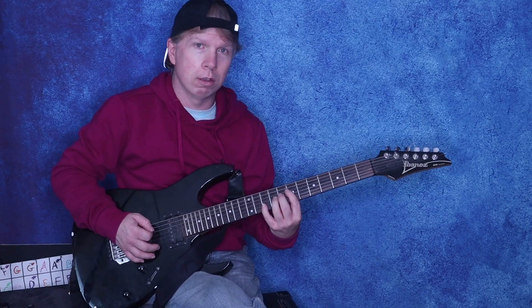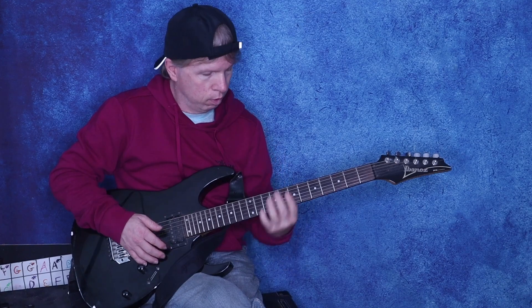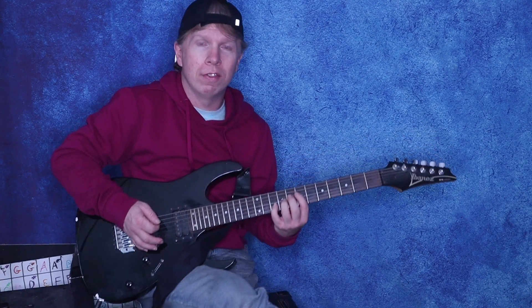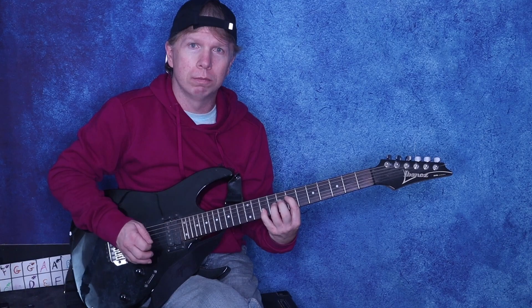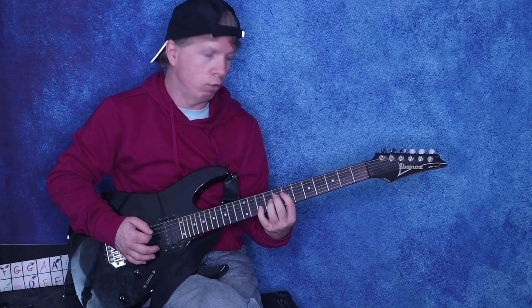You can throw this in there to make it sound good. This is a bar chord rooted on the 4th string — it's the 7th fret on the D, 9th fret on the G, and 10th fret on the B. And then just go down two frets.